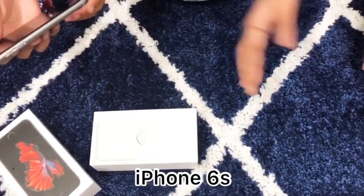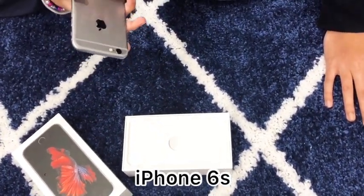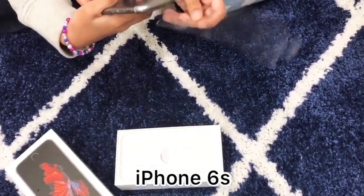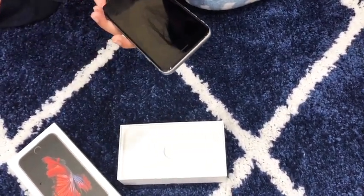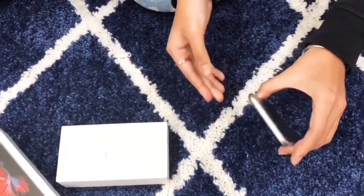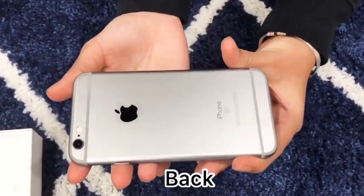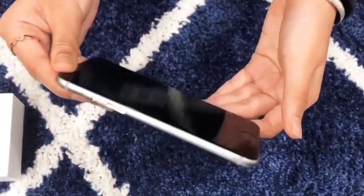I'm going to give it to the little one to open the package. So you open it from here. Oh my god! There's also a black one here too — wow, this looks way better, way more shiny! Here, you guys can take a closer look. And now this is the back, and this is the front.